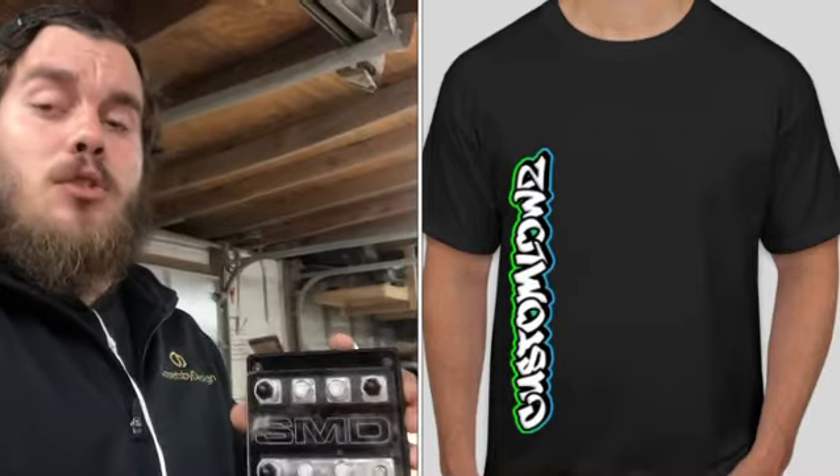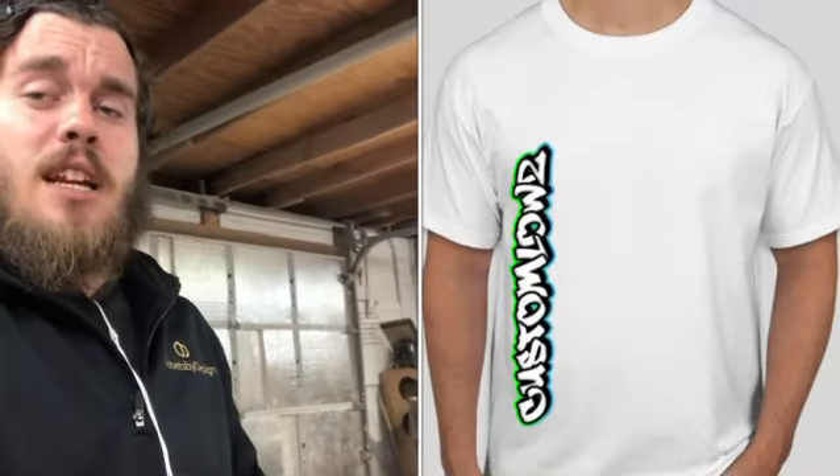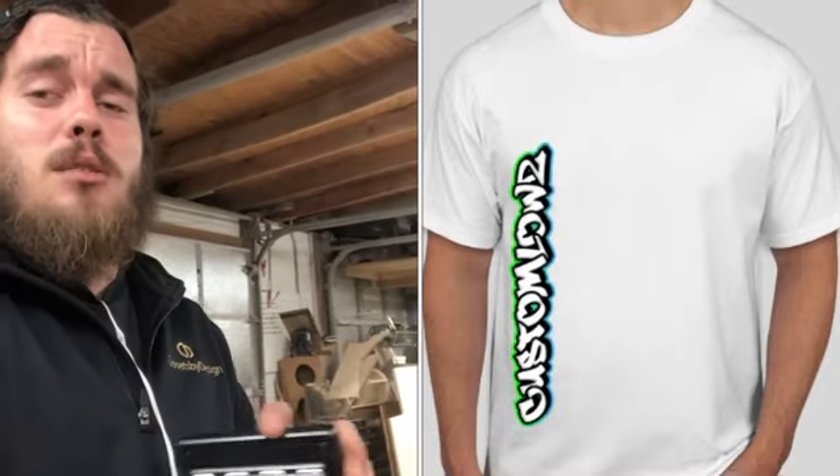First and second place winners get the fuse holders, third place wins an additional shirt. If you've already ordered a shirt, don't worry — you're already entered in the raffle. The shirts come with $20 worth of pre-made downloadable designs, so go get a shirt and support Custom Lowe's. They're limited edition — once the design is gone, it's never coming back.